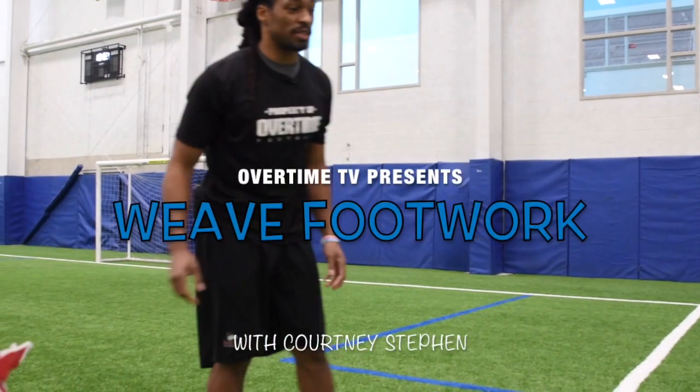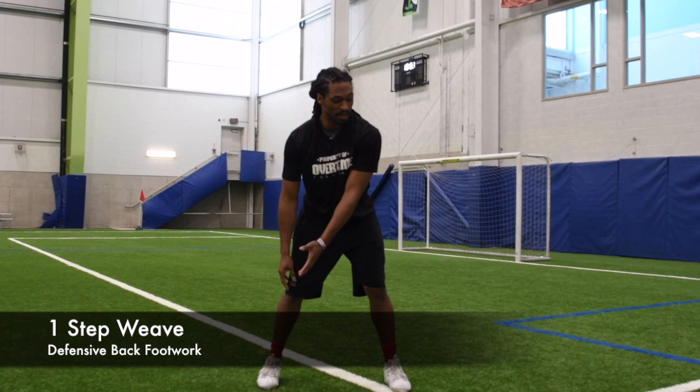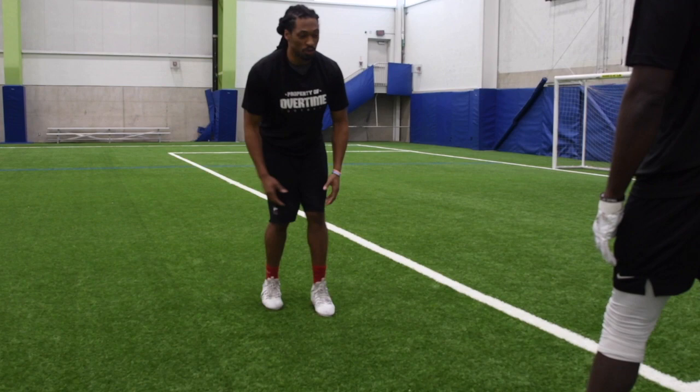This is covering the receiver when he takes a slight stem inside. If I'm lined up on my inside shoulder and he pushes my leverage inside, I have to be able to gain back my leverage. What we're working on is not taking a drastic move like we're in zone coverage trying to get to the middle of our zone or our middle third — we're just maintaining our leverage.